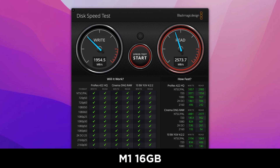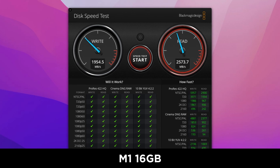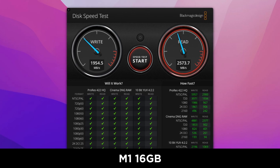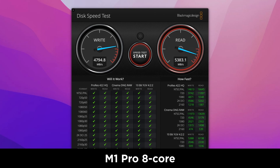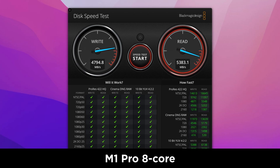One of the biggest improvements is with the SSD. Using Blackmagic's disk speed test, the M1 Mini scores 1,955 MB/s on write and 2,574 on read. But the new MacBook Pro 14-inch blazes past with 4,795 MB/s on write and 5,383 on read — that's 245% quicker on write and 209% faster on read. The M1 Mini has a 256GB SSD while the MacBook Pro has 512GB, and larger drives do tend to be quicker, but not by this enormous margin. Professionals are going to love those transfer speeds, though I found read performance to be quite variable in my testing, so your mileage may vary.